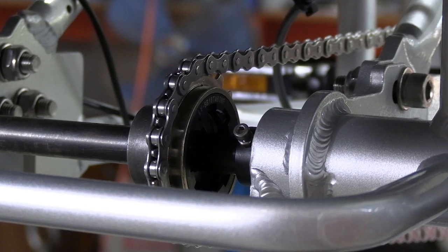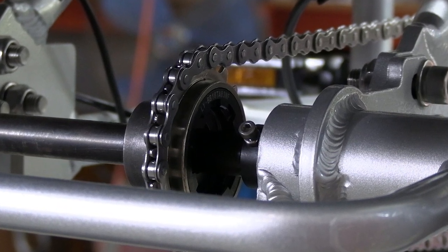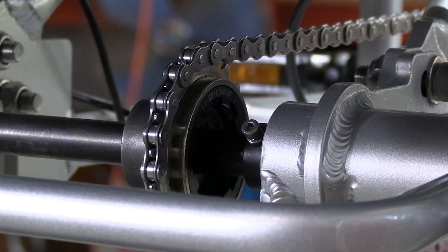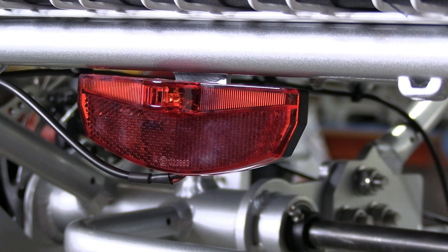This electric tricycle is a single speed to keep everything nice and simple, for the best ground clearance and the least amount of maintenance worries. All of our tricycles have front and rear lights, and in this case also a brake light.